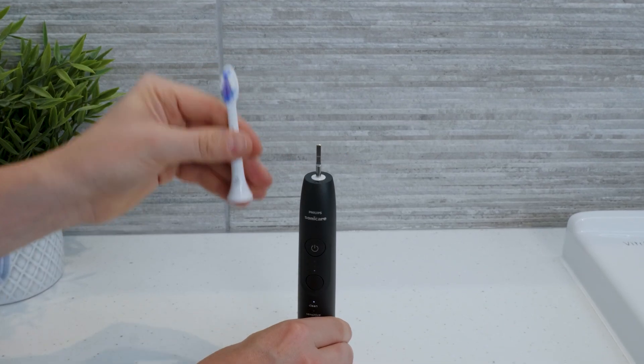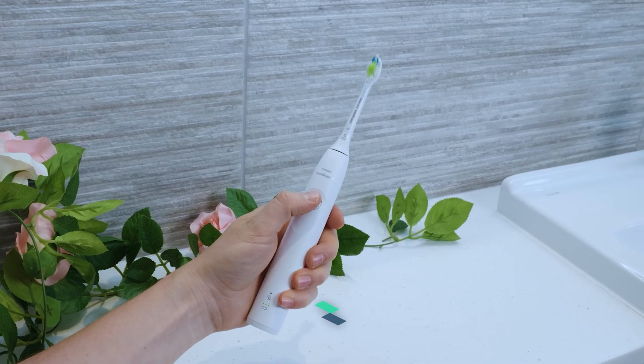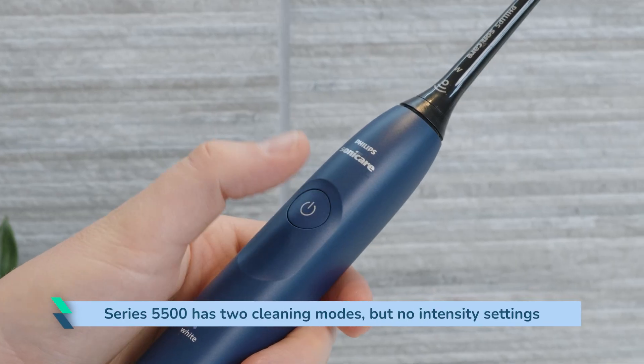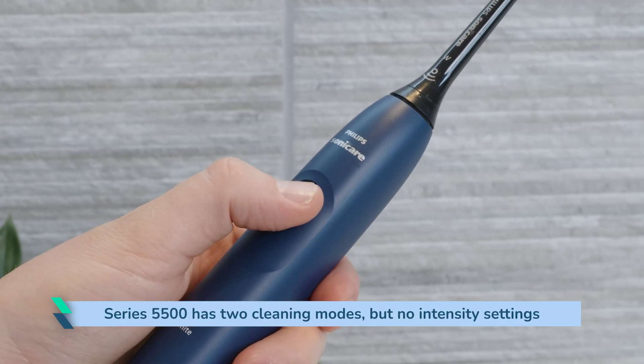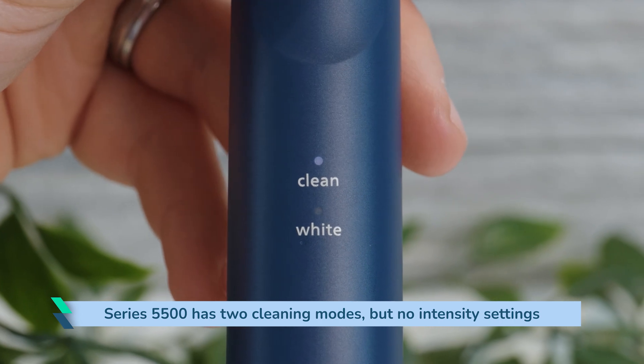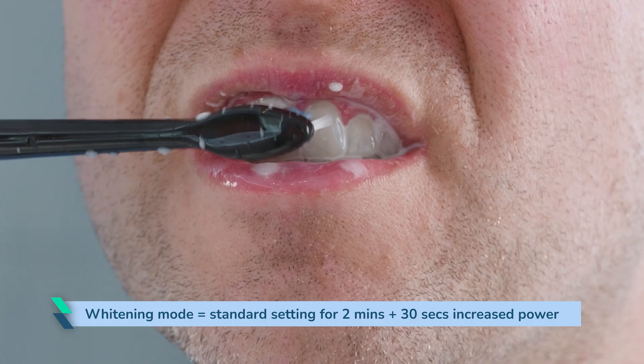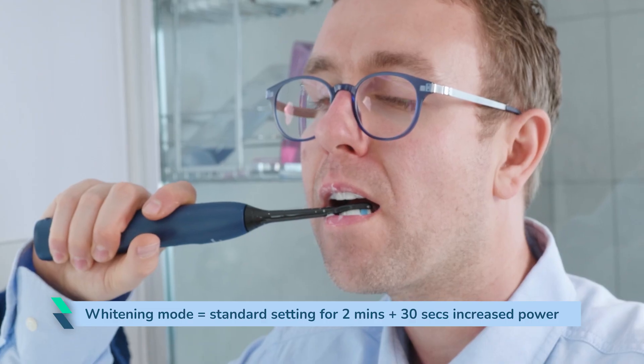Just changing the bristles can make a real difference to the overall feel. For example, the Sonicare Series 5300 has two brushing intensities, which is satisfactory. The Series 5500 on the other hand has two cleaning modes but no intensity settings. One of the two modes is whitening, which I don't find particularly useful compared to having a lower intensity setting on the 5300. Whitening mode uses the standard clean settings for two minutes then increases the power for a further 30 seconds to supposedly remove stains. I can achieve something similar with two intensities.